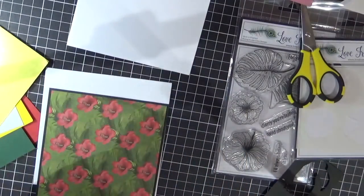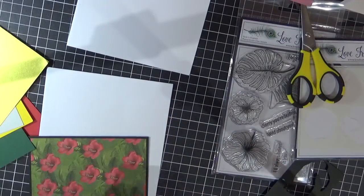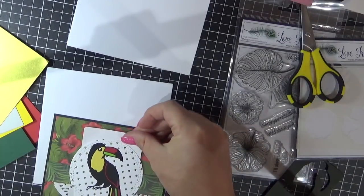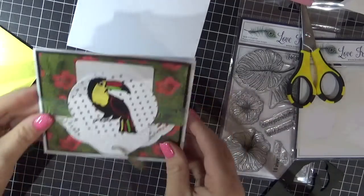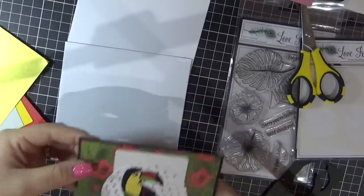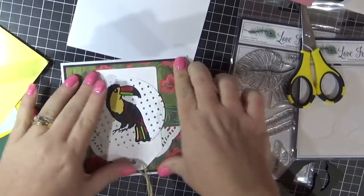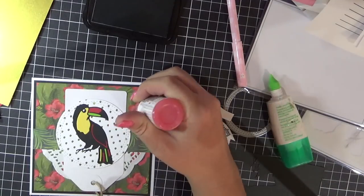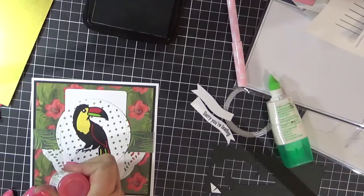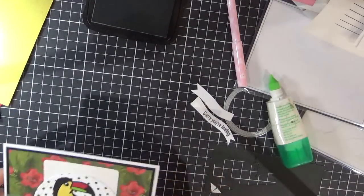I've used some of the black cardstock and some of the patterned paper, and I'm adhering everything using my Scotch ATG gun. I've adhered that to a Twiddly Bits card base and that's card one done! I actually later decided to add some of the Nouveau drops to the flower, so I've added that back into the start of the video.